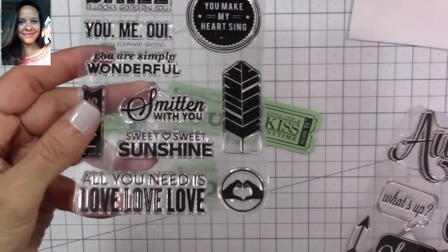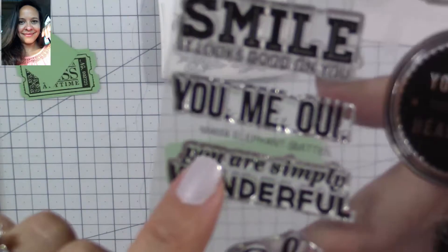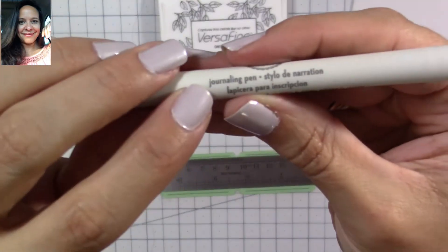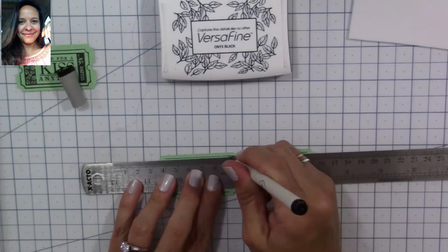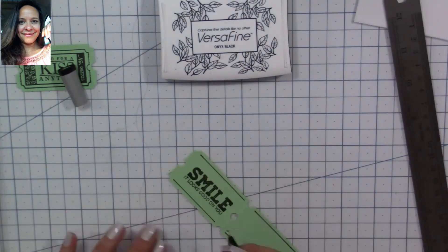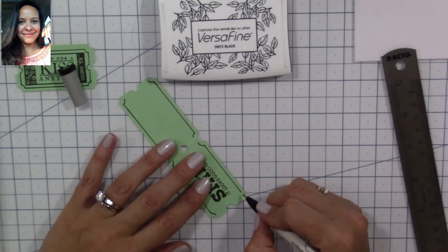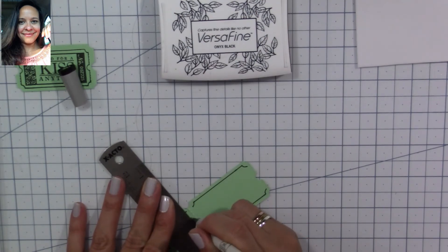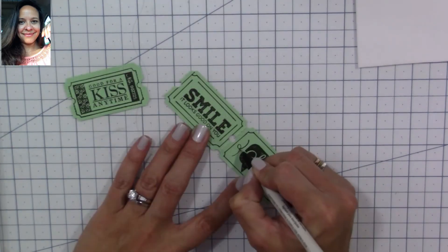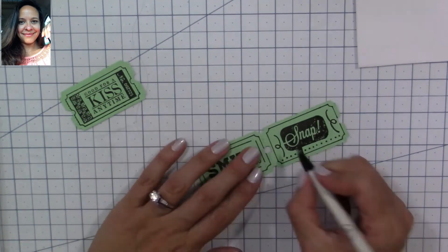You don't need to have a specific ticket stamp set — you can use any stamp set that fits your tickets. I'm going to be using the Mama Elephant 'Meeting' stamp set and stamp the sentiment that says 'Smile, it looks good on you.' I started with a pen but the lines were too thin, so I'm going to use an EK Success journaling pen to give it the look of a stamped image and trace around to give it the shape of a ticket. You can doodle on them, just fill them as much as you can and they will look like part of the ticket.